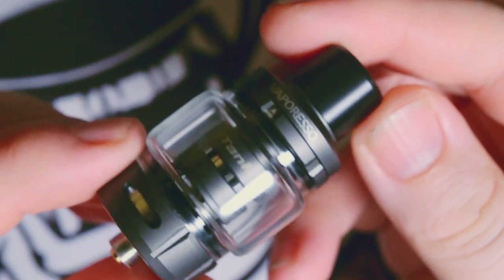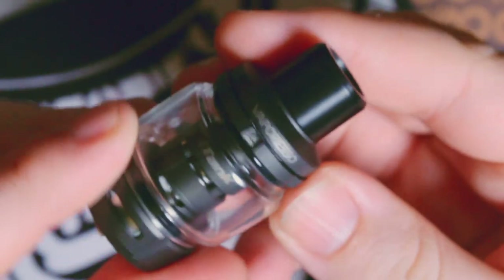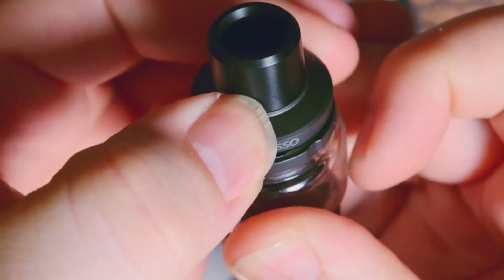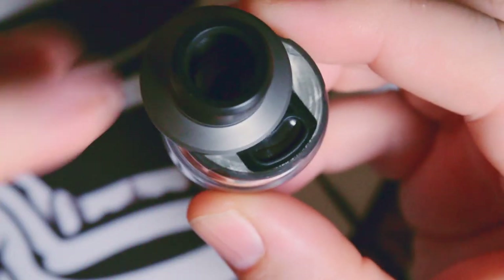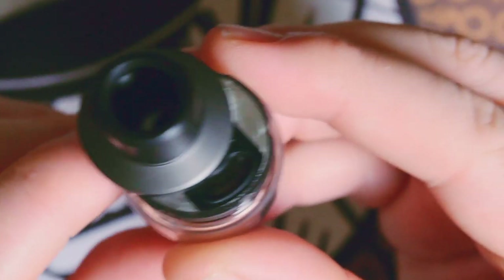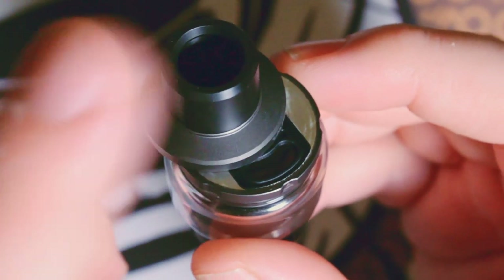Taking a look at the tank here first — it is a Vaporesso tank called the iTank, as you can see on the bottom: designed by Vaporesso, iTank. On the top you have a 510 drip tip, which is removable. The juice fill port is right here — all you have to do is find the arrow and press and rotate to the side. You actually have a juice fill membrane to help keep the liquid in. One con: I wish it would rotate a little bit more open so you can easily fit your bottles in there. With gorilla-style bottles, you're going to have a hard time filling it up without taking the drip tip off.